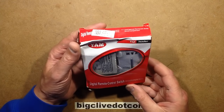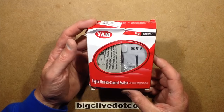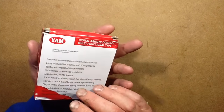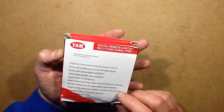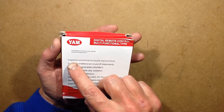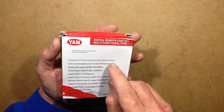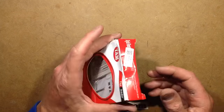A slightly crushed box, as much of the stuff that comes from China has, and this is a YAM three-way remote control switch. It says 'Intelligence, the house reside good companion, frequency conversional, and doodle engines motivity.' I don't even know what that means. Anyway, let's open it up.